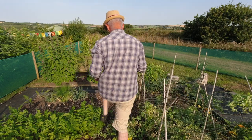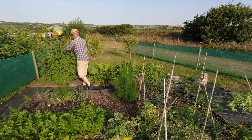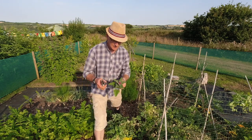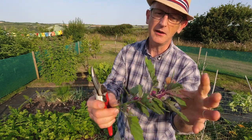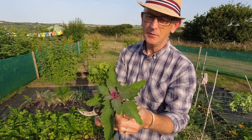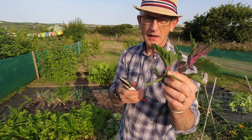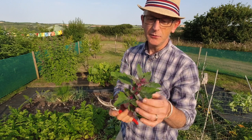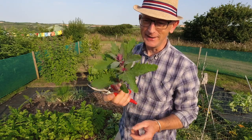It's not very tender at this stage. If you take the tips they're sort of okay still but you can only really use the tips. I've got this beautiful pink colour underneath. At this stage it gets a bit tough so I'm going to cut this right down. Hopefully we'll get some side shoots and we can use those young fresh shoots for eating, but most of this needs to go on the compost before it goes to seed.